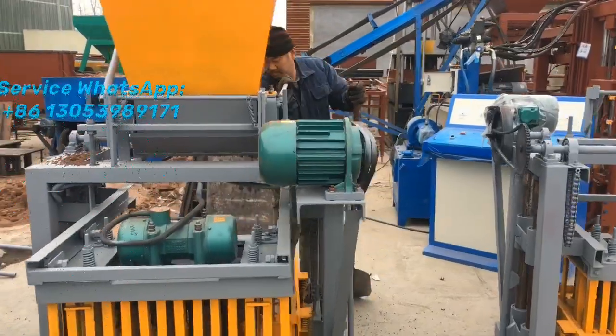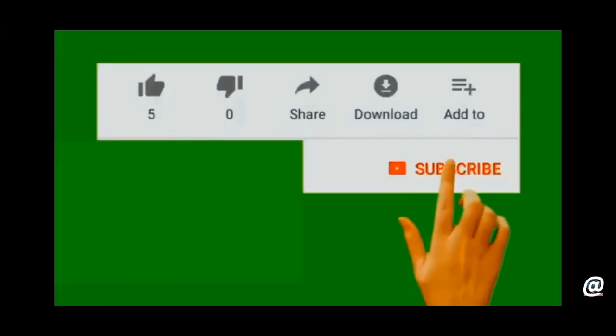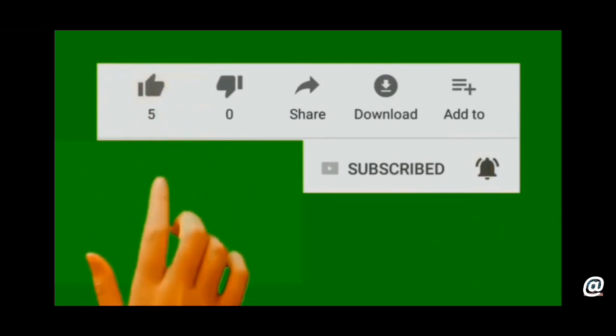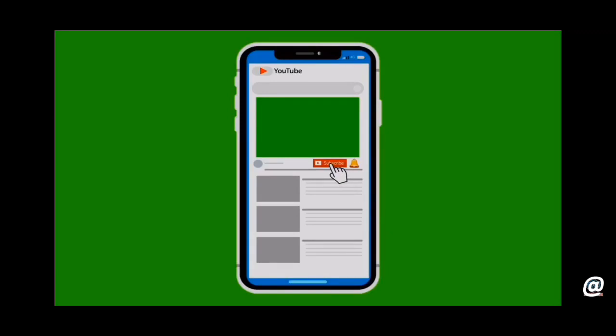If you like my videos, please do subscribe to my channel and switch on the notification bell. Click like and leave comments on the video, and also try to share this video to your Facebook, because I'm going to update new videos every day.